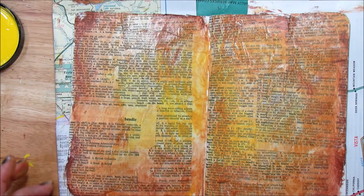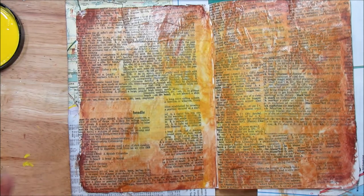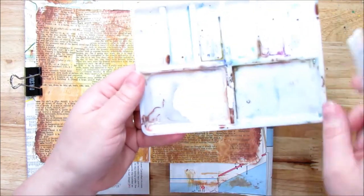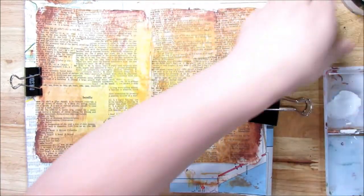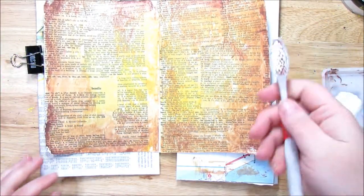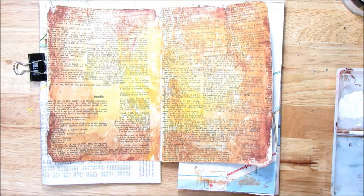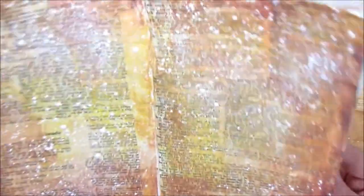This needs to dry before we add layers on, so I'll grab my heat tool and dry it — or I might just let it air dry. It's all dry now. I have a little palette of Dilutions white linen paint and a paintbrush, diluted just a tiny bit. I'm going to take off these clips so I can get splatters everywhere. Today I'm going to use the toothbrush for the standard splatter technique.